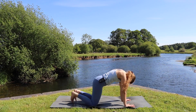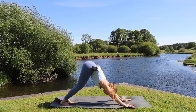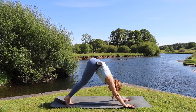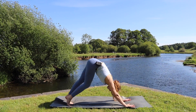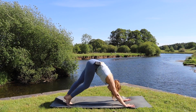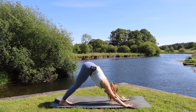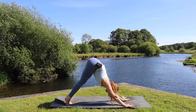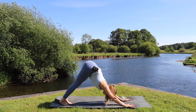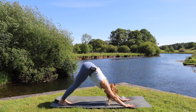From here, tuck the back toes under, lifting the hips and the knees to downward facing dog. We'll just start to walk the feet out in downward dog, inhaling as we lift one heel and drop the other, exhaling as we switch. Then bringing both heels down towards the mat, we inhale lift the heels up high so the hip bones lift a little higher, and then as we exhale we draw the heels back down. Again, inhale lift the heels and lift the hips, exhale draw the heels down.